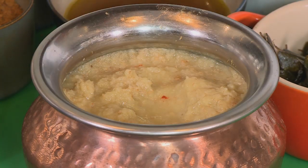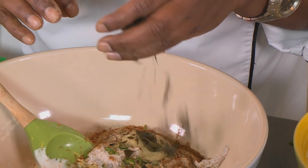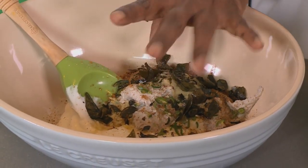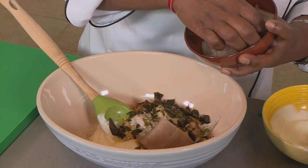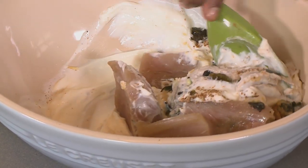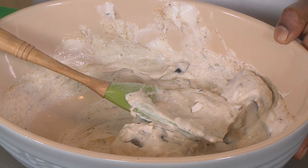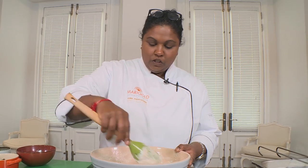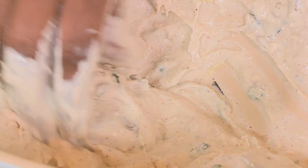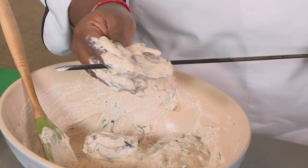Some ginger garlic purée, some curry patta — you want to give that a good crush. Curry patta is the Hindi name for curry leaves. Add in our firm fish and mix this in really well to get all those flavors going, and remember to add in some salt. This is ready to skewer onto the tandoor stick — just gently skewer onto the thickest part of your fish.